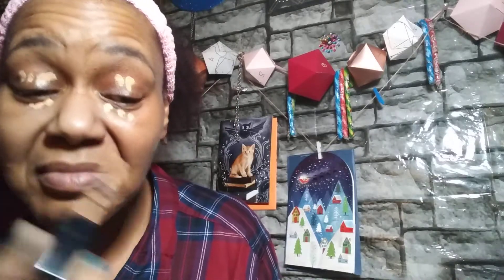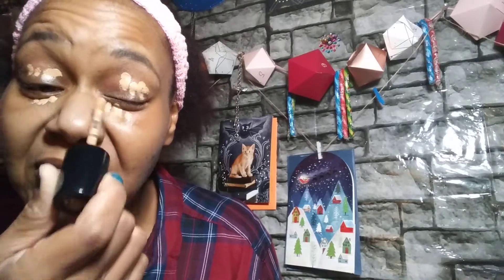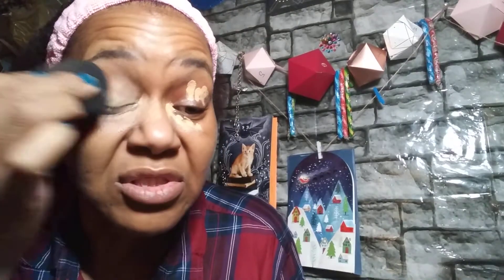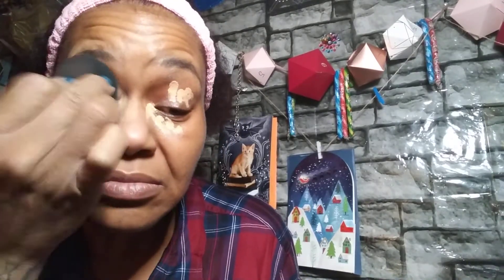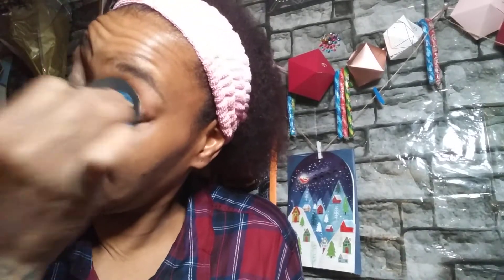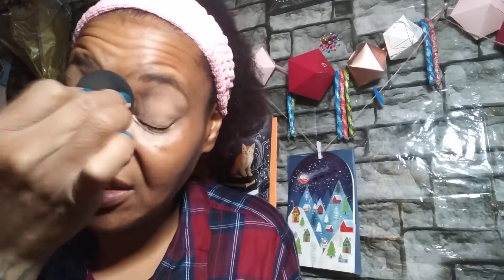You're going to use your concealer and conceal what you need to conceal. I don't really conceal that much — just about here is good, getting it on my eyes and stuff. Then use a beauty blender to blend it out just a tad.